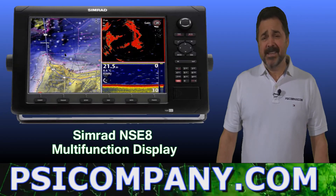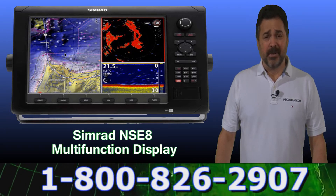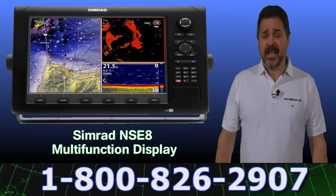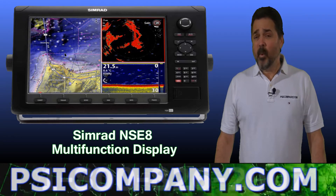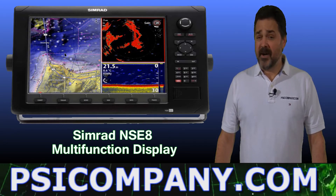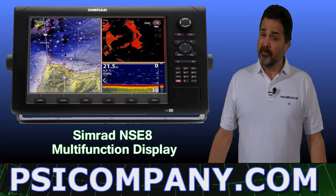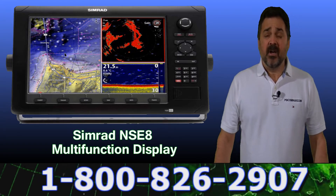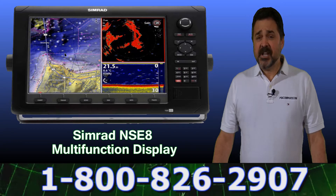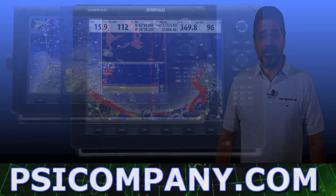Hi, this is Richard Hart for PSICompany.com here with another Marine Electronic Product Overview. We're talking about the Simrad NSE8 Multi-Function Display Processor. This is a truly networked multi-function display device with an 8-inch color display screen capable of displaying your fish finder, chart plotter, radar, and several other devices on your vessel. Let's take a look at the capabilities of this Simrad NSE8 and the optional accessories as well.